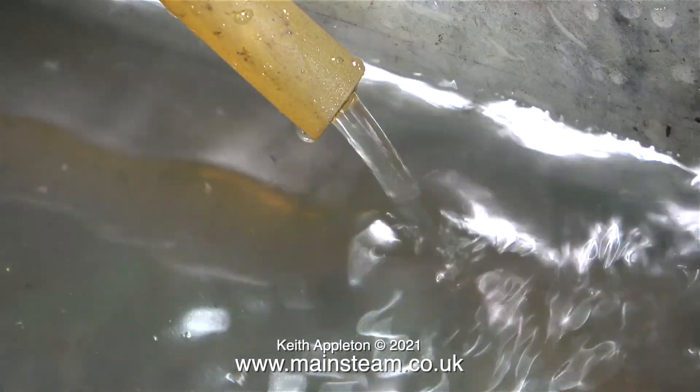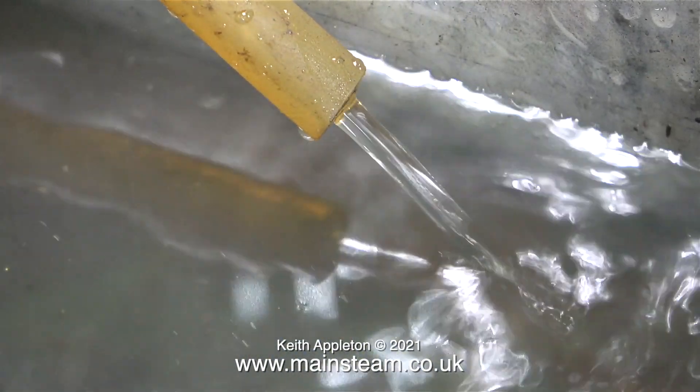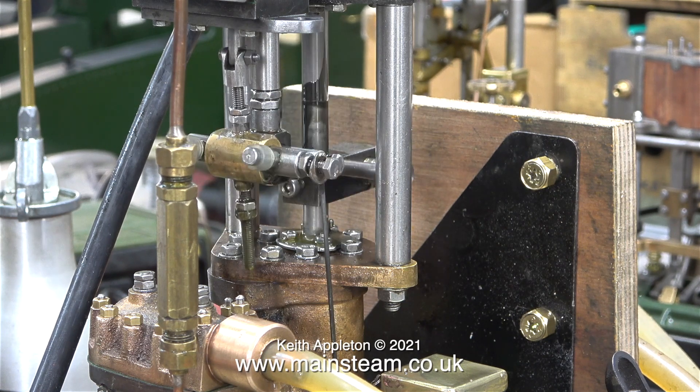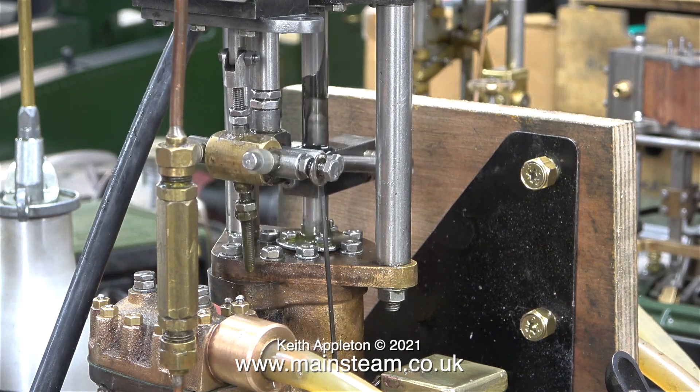As you can clearly see in this clip the pump is totally double-acting, pumping water at every stroke. At this stage I really am not happy with this pump — it's working but it's not 100%. More about this in the next episode.